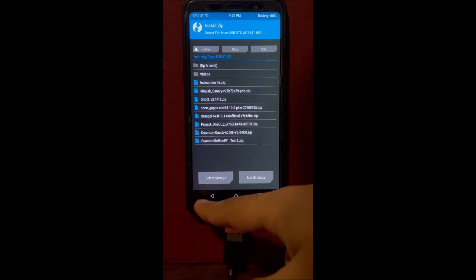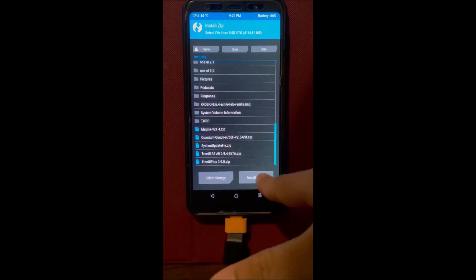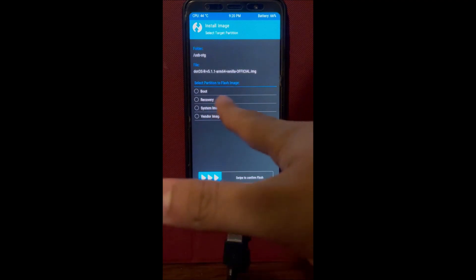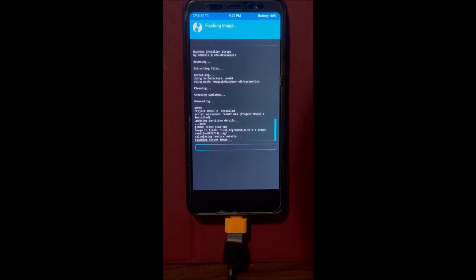We're flashing Dot OS as our GSI. If you haven't seen the review of Dot OS yet, I'll leave it in the top right corner — just click on it to see for yourself how cool it is. It's actually themed on the latest version of Android, Android 12. If you're interested, I'll leave it in the description and top right corner as well.